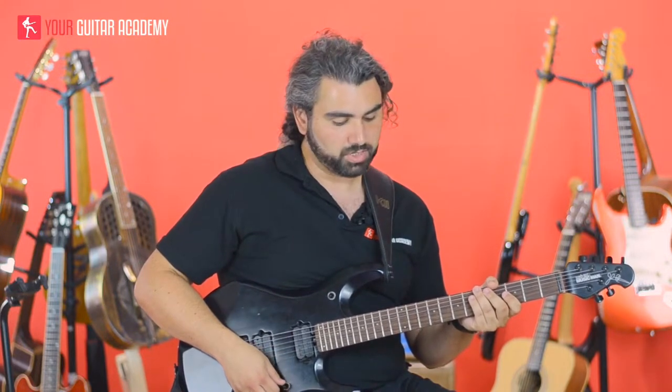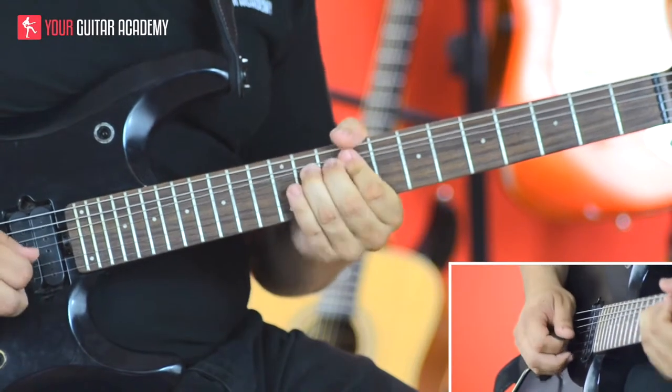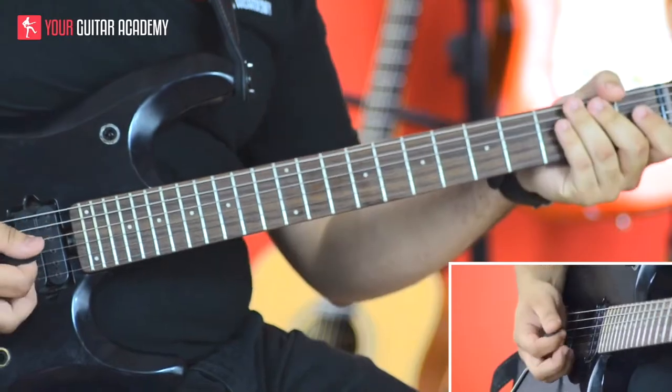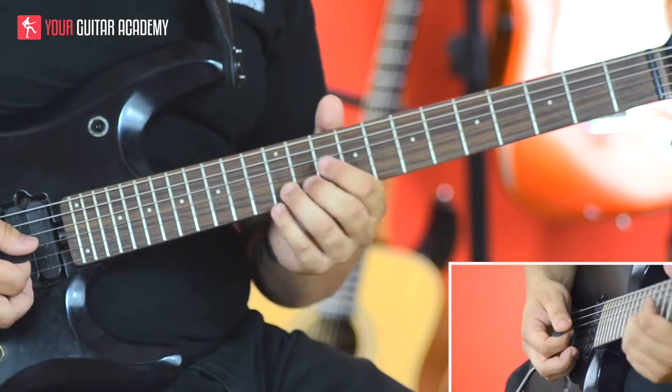Let's put that into action. I'm going to start off with our initial lick that we're going to try and harmonize afterwards. This lick just sounds like this - it's a pretty classic rock sounding lick, it's got some bends in there and we're just running down the scale.